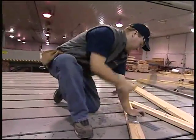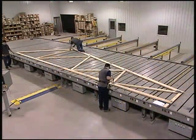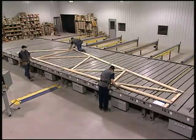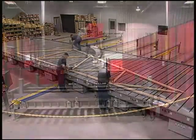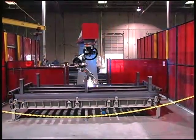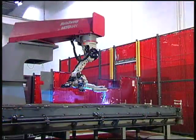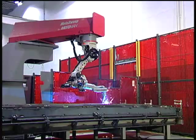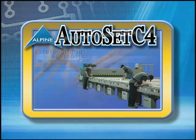Safety and efficiency are improved because assemblers don't have to climb on and off the table. The Ram Easy Rider was a huge step in improved efficiency, safety, and productivity. We made it better by automating the assembly of Ram tables. The use of robotic welders that create near-perfect welds ensures a superior quality product every time. And now, we're making it better yet again with the Autoset C4.